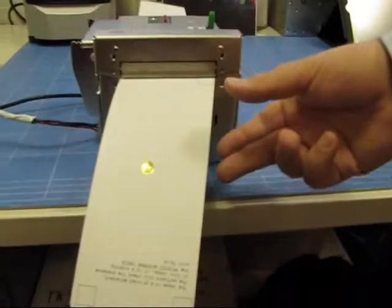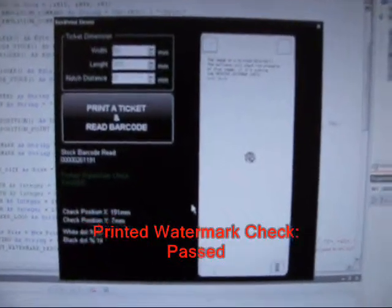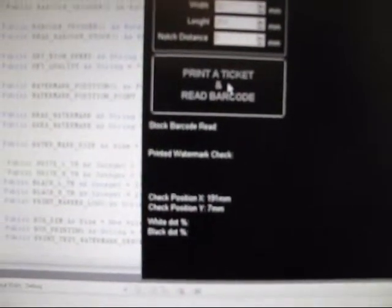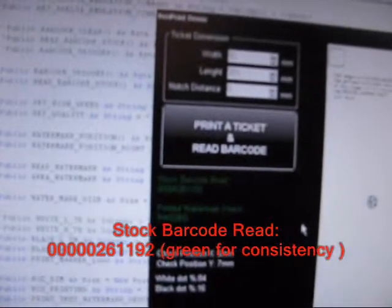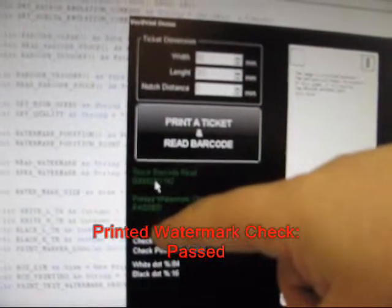You see that the ticket is here, and a watermark position has been selected in a random way. You have the scan of the ticket in the demo application. We are going to print another ticket. You can see the presence of the watermark and the different position of the printed watermark. Since the sequence of the scanned barcodes are matching — they are sequential — there is consistency and the printed watermark check is passed.